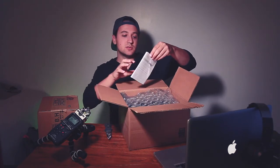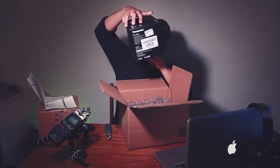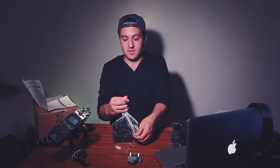I do want to mention I got the GH5 used from B&H — this isn't new. So here we have the Micro Four Thirds Lumix GH5. I'll open this bad boy up. I've been shooting Canon, and one of the big reasons I was hesitant about switching to Sony is just not being familiar with them. So here we have the Lumix GH5 Micro Four Thirds camera — 4K, 120fps at 1080p.